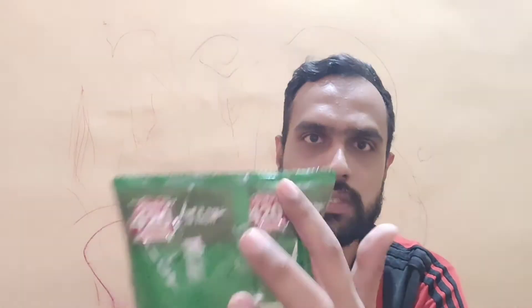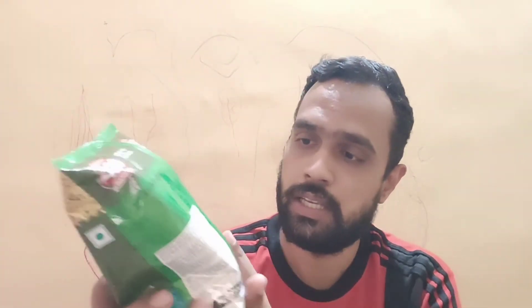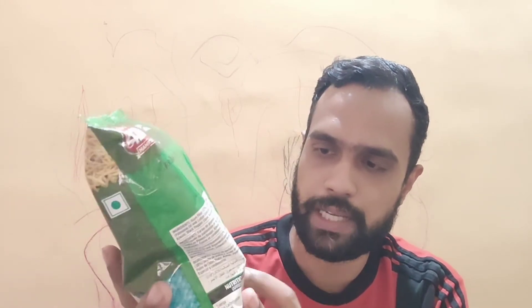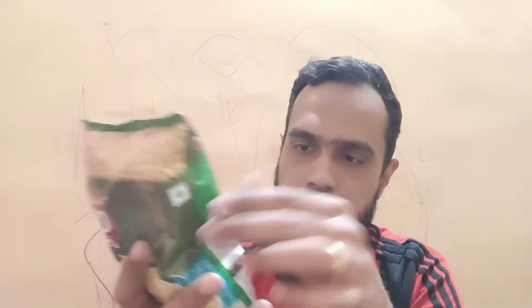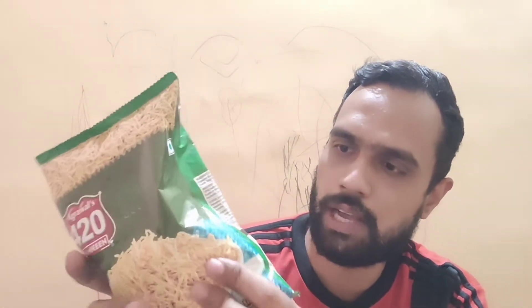Moving on to the back of the pack, we have branding on both sides. The net weight is 150 grams and the MRP is Rs. 60. The shelf life of the Ujjaini Sev is six months from packaging. On this side we can see the nutritional information.